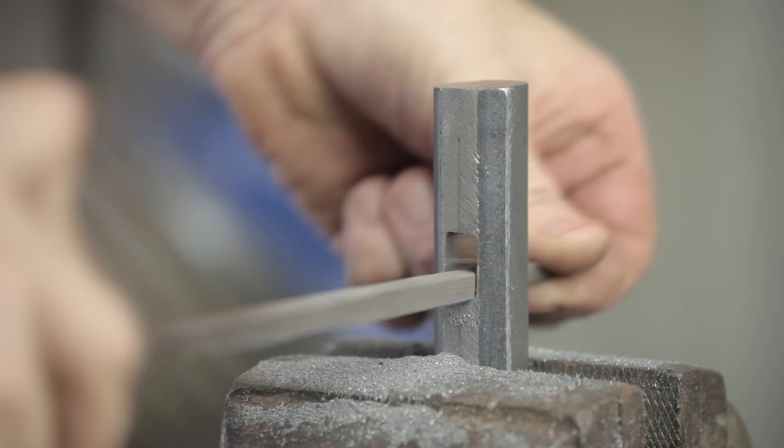I've filed the eye out to the size that I want, but now I need to put a taper on it.